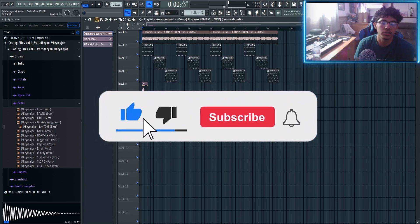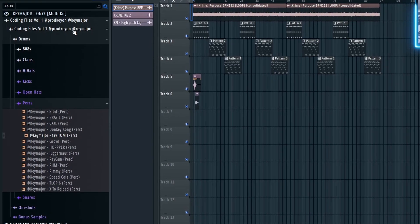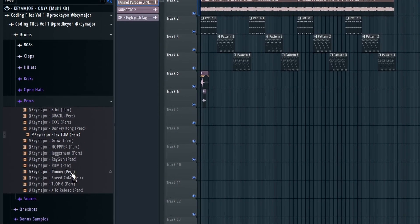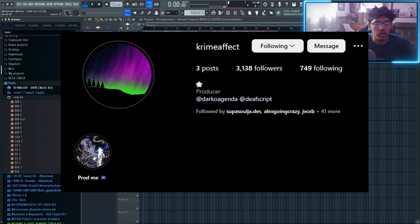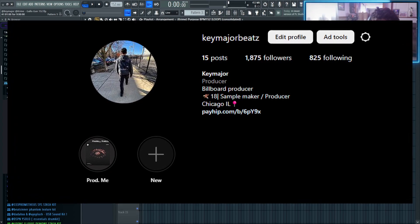That's pretty much it for the whole beat. If you guys enjoyed and learned something new, make sure to leave a like, comment, subscribe, and hit the bell so you don't miss any more videos. A lot of the sounds come from the Coding Files Volume 1 kit — it has all the perks, textures, and effects you need. Shout out Kron for the sample — follow my boy. Make sure you guys follow me on Instagram and I'll see you guys in the next video.